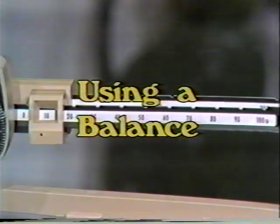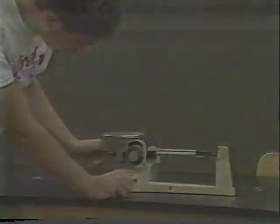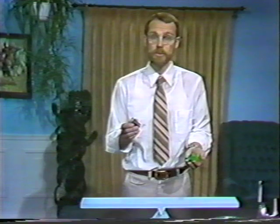Our purpose today is to learn how to use a laboratory balance to measure mass — the amount of matter in an object. We can measure mass with a simple balance by comparing an unknown mass with a known standard. Using block standards where each block has a mass of one block, we compare an unknown to known blocks. Using a balance, we add the unknown, then add known blocks to the other side until balance is achieved.